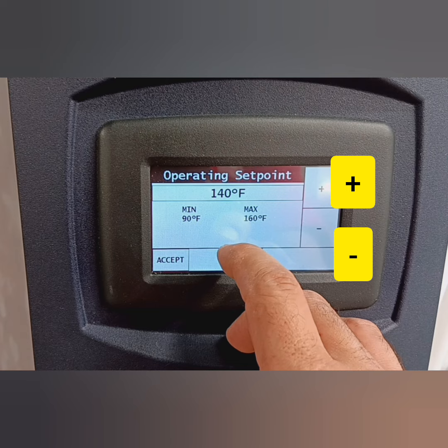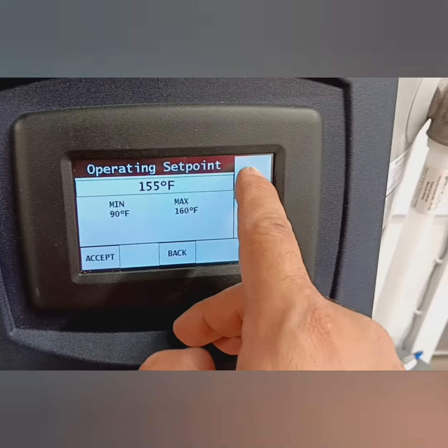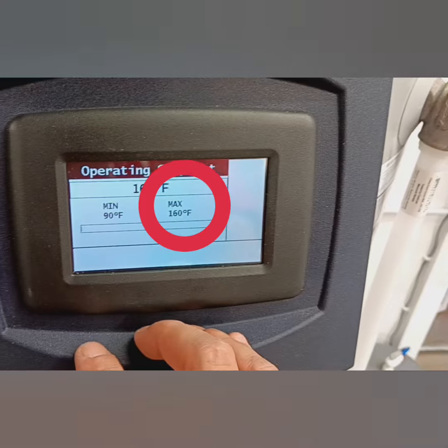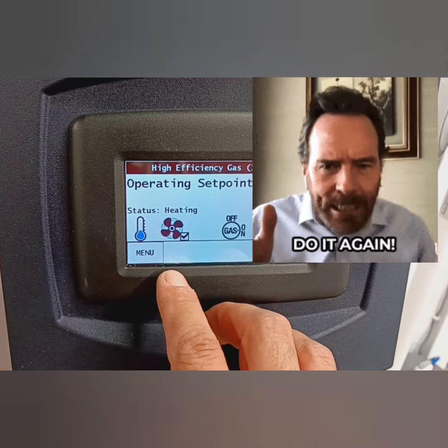Let's get back to operating set point. Now you got plus and minus — obviously up and down. So we're going to go over there and just up, up, up to the temperature that you want. It's got a max there — you can see a max of 160. It won't let you go above 160. You got to press accept. A lot of people will press the temperature and let it go — if you don't press accept, it won't do it.